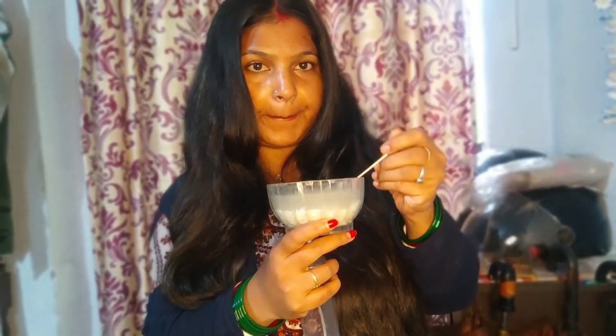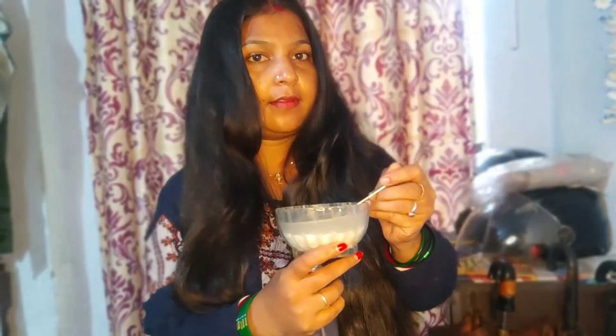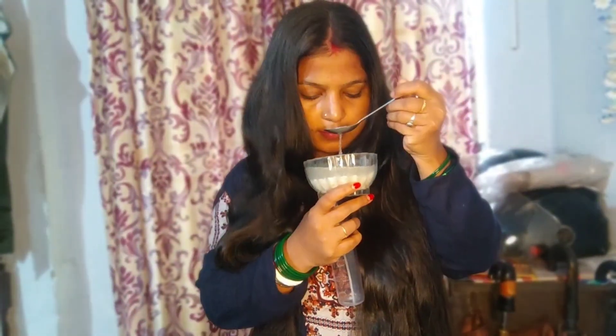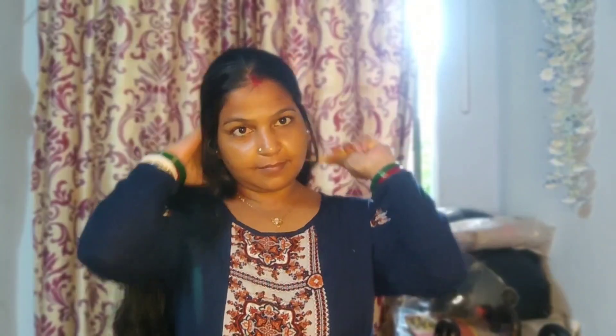I was not able to spray it directly, so instead I use a little cotton — like applying rose water — to put the rice water on the scalp. You can also apply it directly to the scalp this way, because rice water is very beneficial for hair.